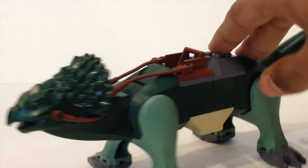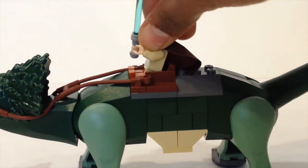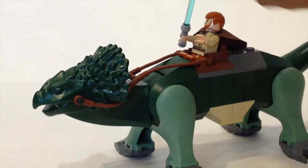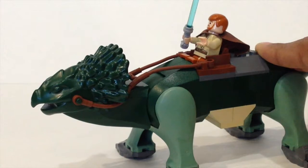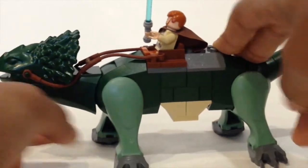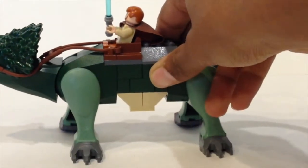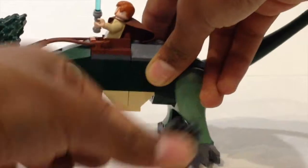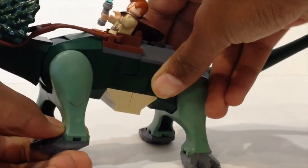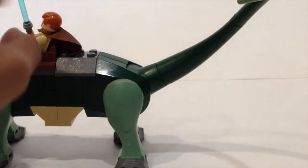Moving over, this is where you would place your Obi-Wan Kenobi minifig, just like so. Coming back to the front, you can actually move the head of the boga up and down, and you can also move all four legs up and down. The feet are actually detachable pieces that you can position however you like. The tail also moves around.